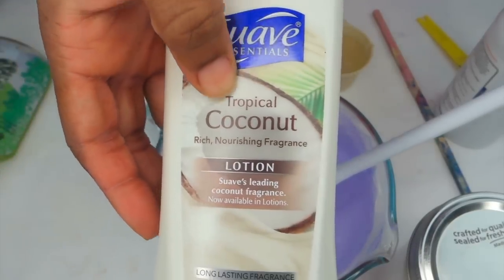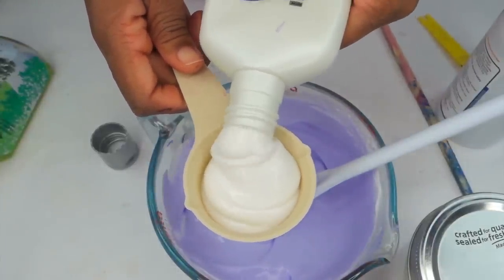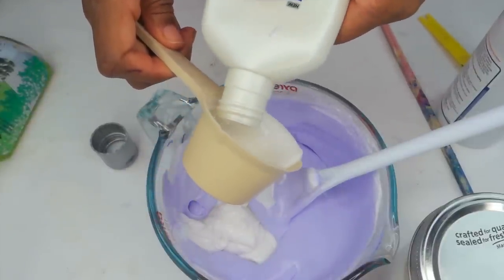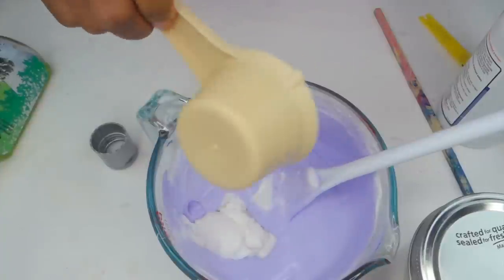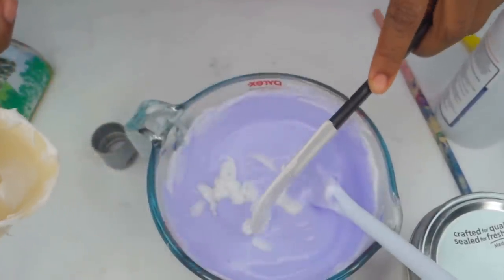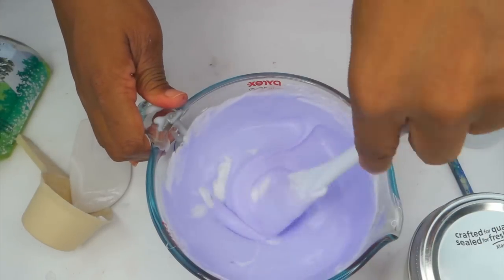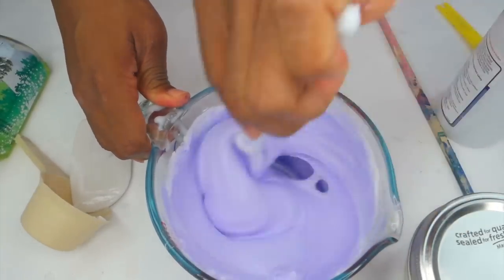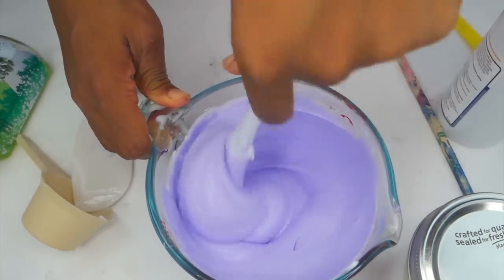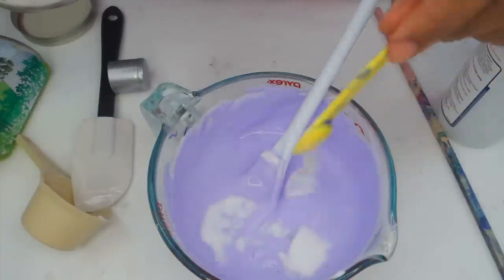Once it's done mixing, you want to add your lotion. I got this lotion because it was cheaper — like a dollar fifty. This is about one-third of a cup; if you don't have a third of a cup you can use one-fourth. I used a little more so it's probably about a half a cup. I started off with one-third of a cup, and then I used a rubber spatula to get the rest of the lotion out because I don't like to waste anything. I'm putting the rest of the lotion on my hands. You want to mix this all together until it becomes really air-whipped, nice and soft.